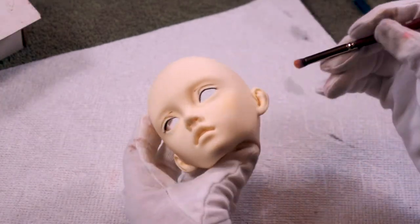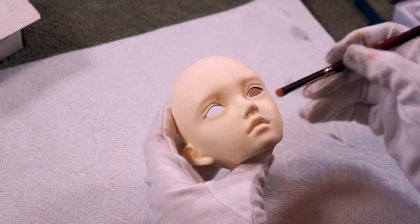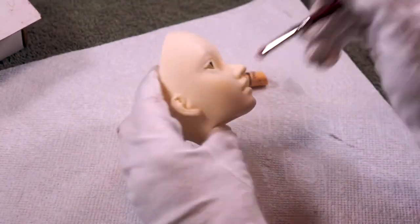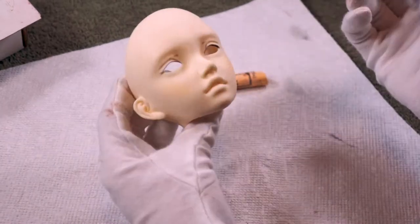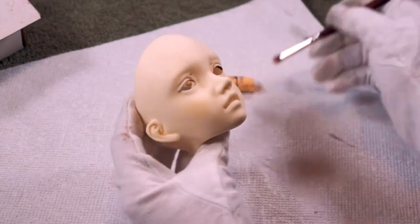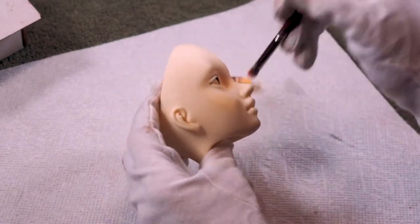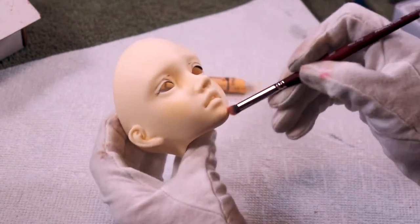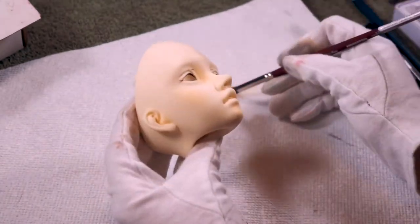For the first layer of blushing I'm using a flesh-toned pastel. I'll go in with pink later but for now I kind of just want to give her face a little more life — she kind of looks like a ghost. I'm doing this on her cheeks, forehead, a little bit on her nose, her chin, in the corners of her eyes, and some on her ears too.